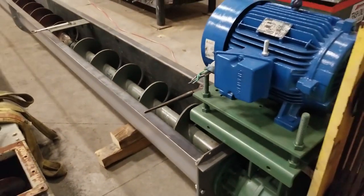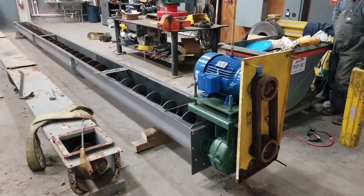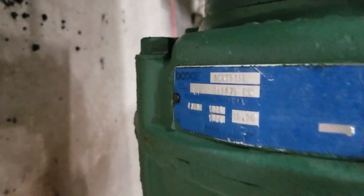So there's the screw conveyor and the drive is 20 horsepower. It comes with a Dodge shaft mount speed reducer.